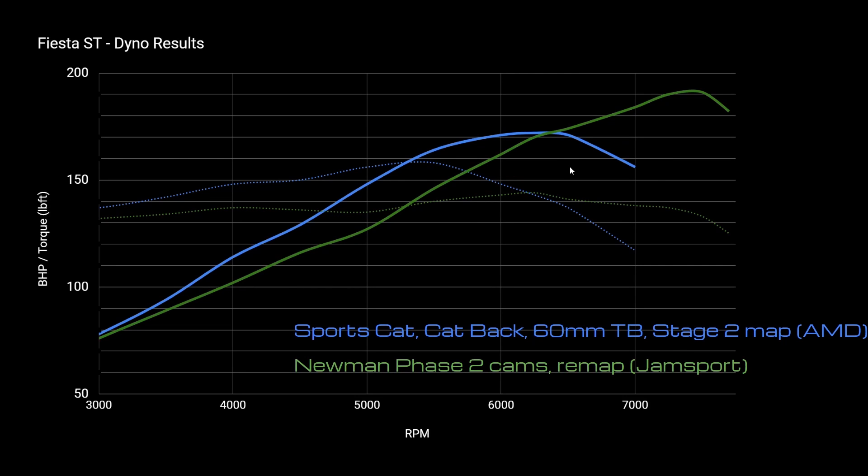Now let's look at the effect of putting in the cams and the remap, which takes the power up to about 190 to 200 brake horsepower. You do see a drop in torque — that's coming partly from the inlet manifold and partly from the cams — but you're really gaining a lot in the top end. If you're driving on track and using that high-RPM performance, this makes a lot of sense. For everyday driving in traffic or around town, you're probably better off not going much further than the blue line.